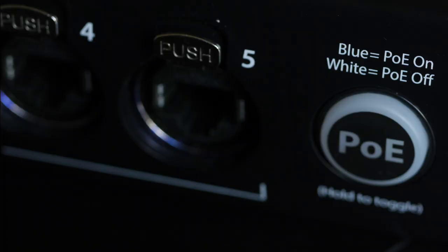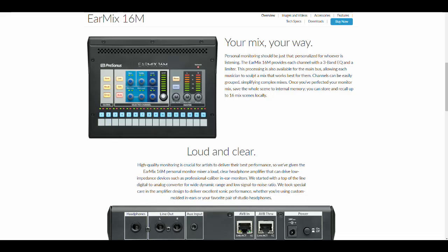The SW5e also supports EtherCon — Ethernet connectors inside an XLR shell for extra ruggedness. You'll know from experience that a lot of pro gear provides EtherCon connectivity to protect the endpoints of your Ethernet cable. The SW5e also provides four ports with PoE — Power over Ethernet. The reason that's good news is that PreSonus have released the EarMix 16M, which is an AVB networked personal monitor mixer that allows you to mix 16 channels down to two for monitor purposes. Using the SW5e, you don't need to provide separate power to your EarMix — it comes down the Ethernet cable.